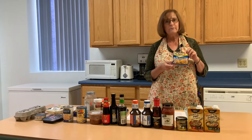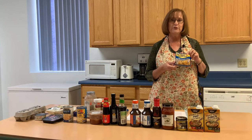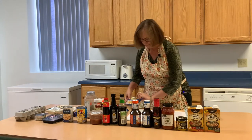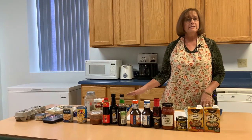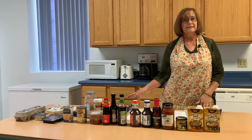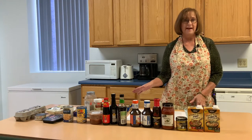So what can we do to make our ramen noodles a little bit healthier? I have some tips for you today. One thing I would do is toss the packet that comes in the ramen noodles — that's where you're getting most of your sodium and your fat.